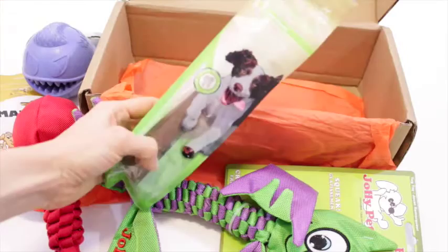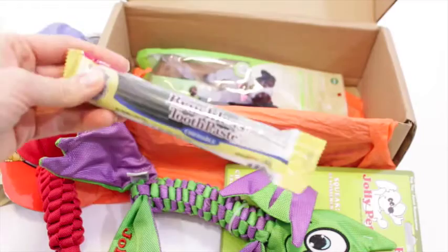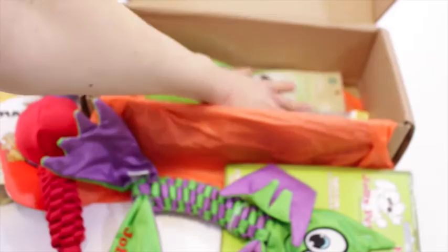Then we've got a chicken flavor chewbone for dogs. And we've also got brushless toothpaste — it's chewable. I love anything to do with making dogs' breath smell better. It supports clean teeth and fresh breath, which is amazing.